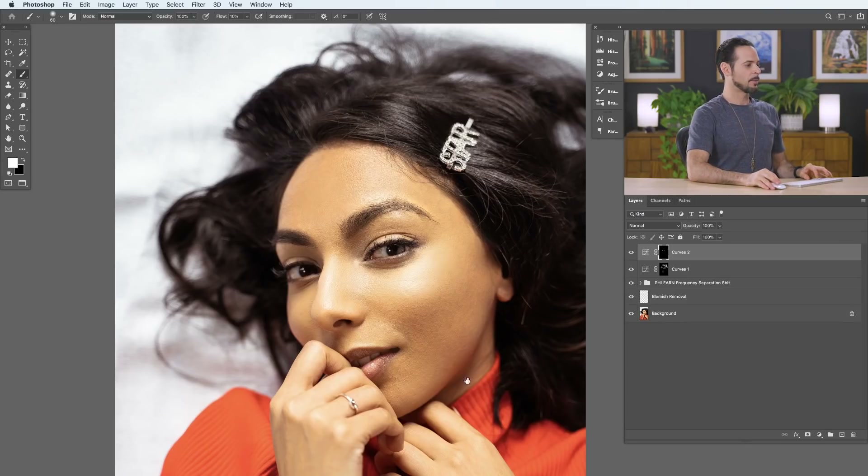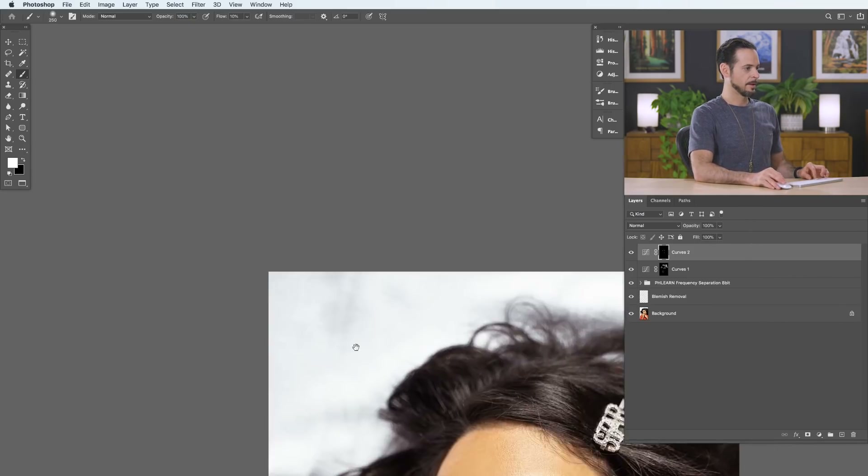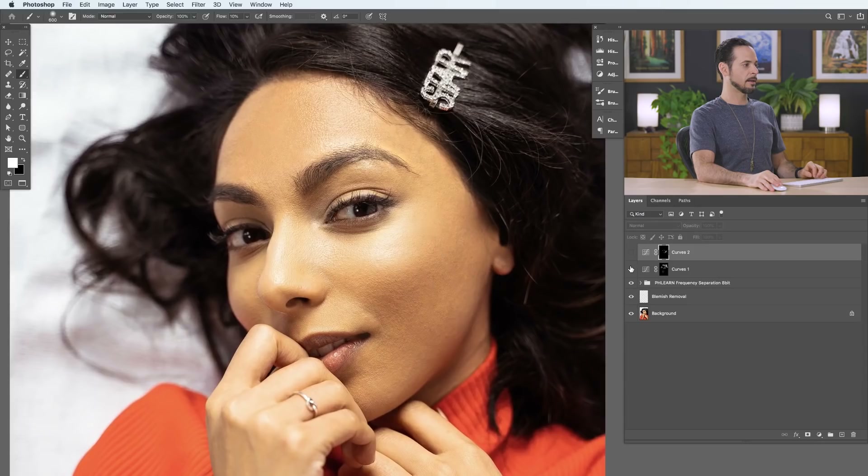We're going to darken the lower side of the lip just a little bit, and also do the lower side of the cheek. This is the same type of sculpting we see with makeup — people define their cheeks, do their lips, do their eyes. These areas get a little darker. With both dodge and burn layers applied, let's look at the before and the after. We're just applying the same principles we would use for makeup.